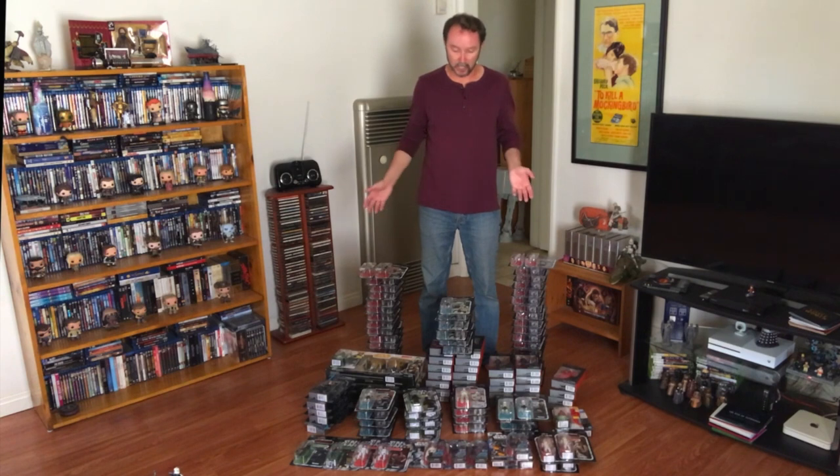Today I'm going to be unboxing — well, setting free — 185 Hasbro Star Wars 3¾ inch action figures. If you haven't seen any of my previous videos, I army build Galactic Empire toys and figures specifically. What happens is I'll buy the toys, open up one of each, and put all the duplicates aside in a closet somewhere until it just gets to be too much and I decide to have an opening party. So let's take a look and see what I got.